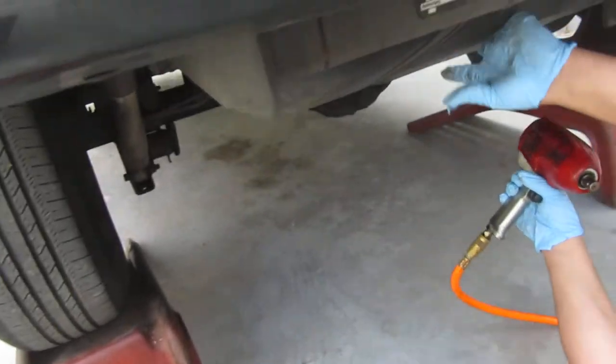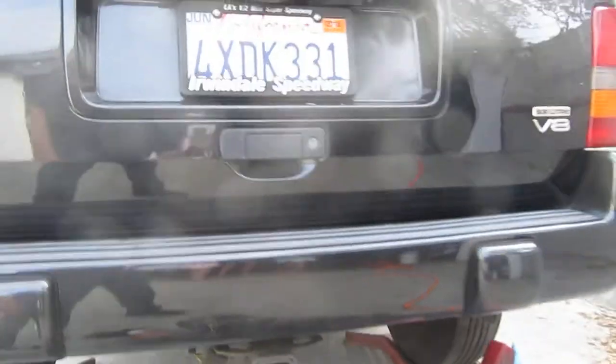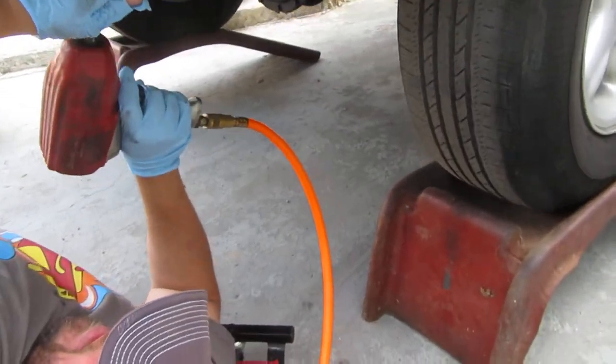It's slowly getting into the air. That's my daily drive. But the axle is bent.